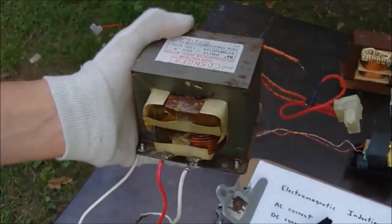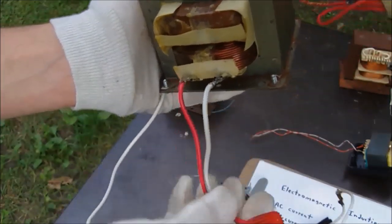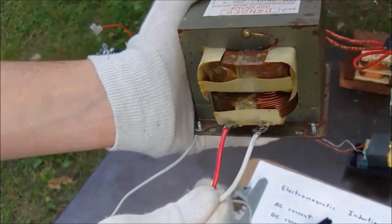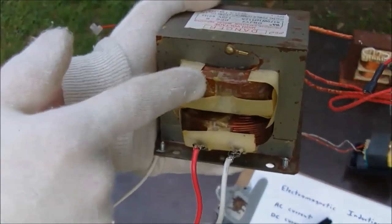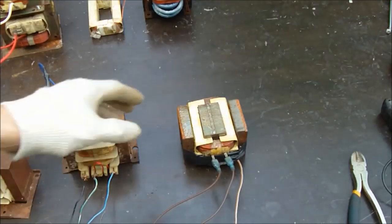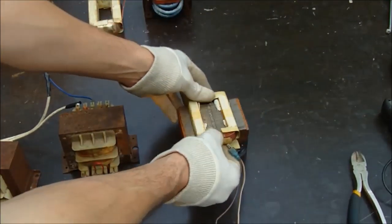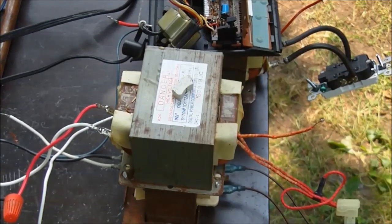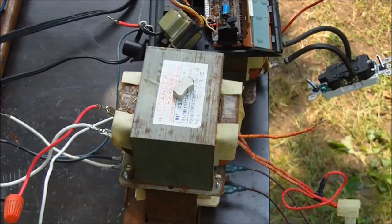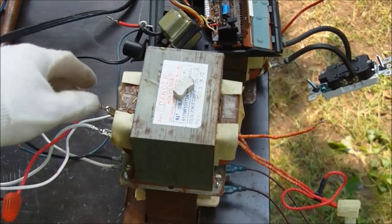Now let's look at the microwave oven transformer. This one is a step-up transformer — you can see this is the primary with very thick windings, and this is where your 120 volts goes in. This is the secondary, which is the high voltage side: very thin wire, lots and lots of turns. The transformer is made up of a few different parts: we have our iron core and our primary and secondary coil, which is inserted into the core. We step up voltages because we want less current and to use thinner conductors, so we can transmit electrical current more easily without very heavy wires.